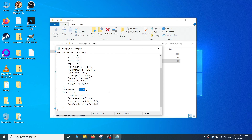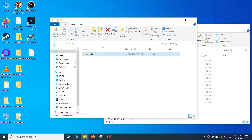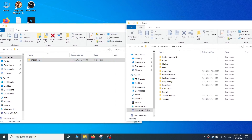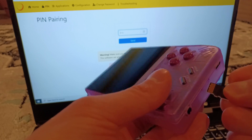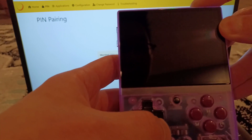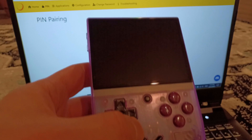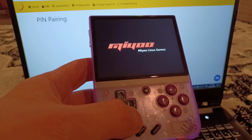Keep in mind overclocking can cause some instability in the app. After saving your changes, copy the entire Moonlight folder onto the SD card in the apps directory. You can also wirelessly transfer the files into the app folder if you prefer. After Moonlight is copied, safely eject the micro SD card, plug it back into the handheld, and turn it on. If you used the wireless transfer method, relaunch the main menu or simply reboot your device.